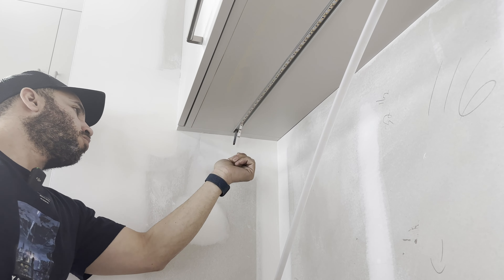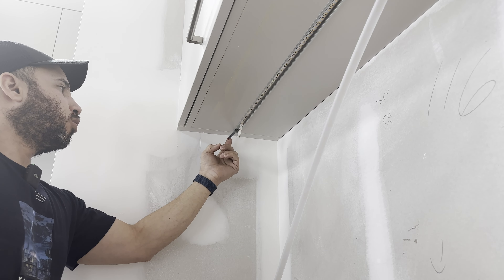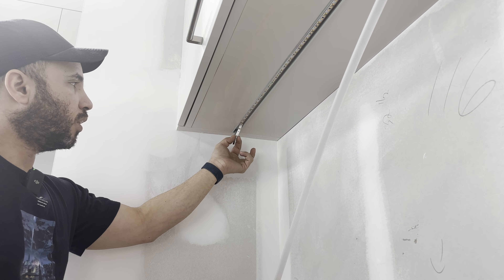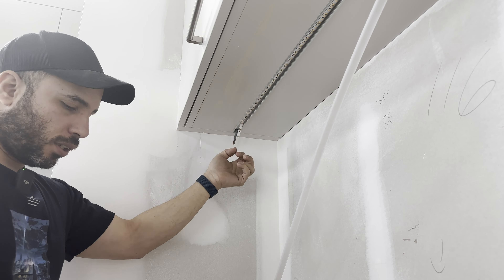Hello. In today's video we will be terminating the low voltage wire into this LED strip that is glued into an aluminum extrusion provided to us by the kitchen installation guys, the millwork guys.